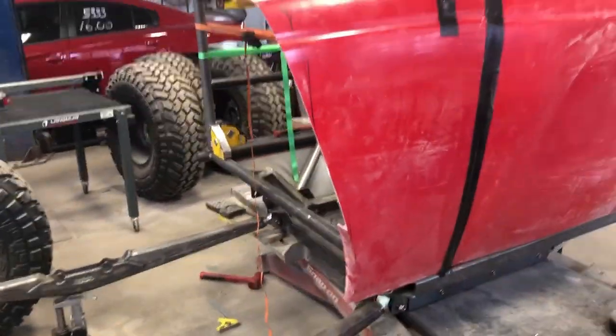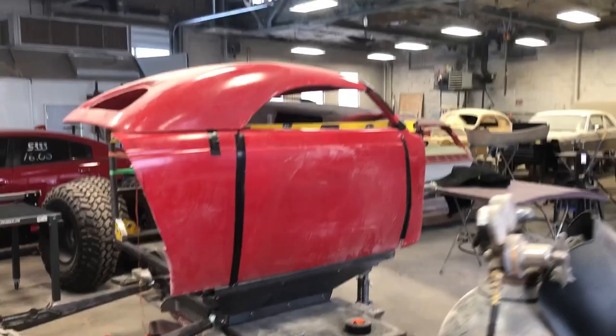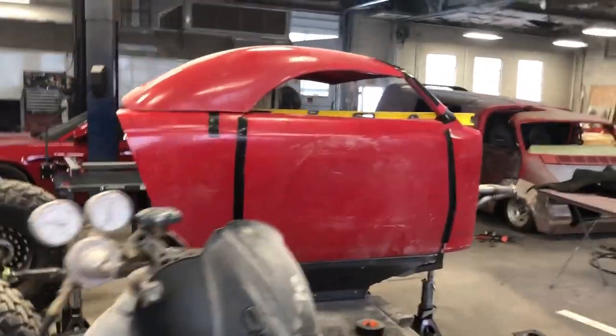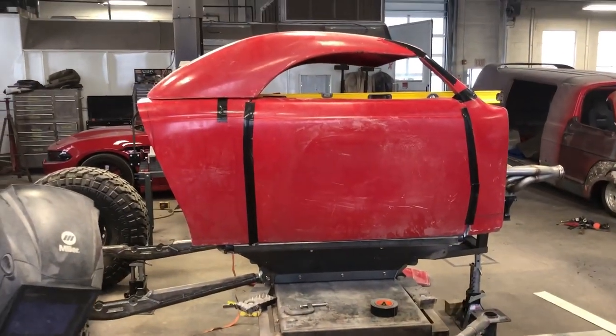We're still in the mock-up phase — everything's kind of cut apart. I'm just trying to get a profile and figure out how I'm going to start building the inner structure for the cage. I got some stuff done, but you can see that's kind of sitting up there.